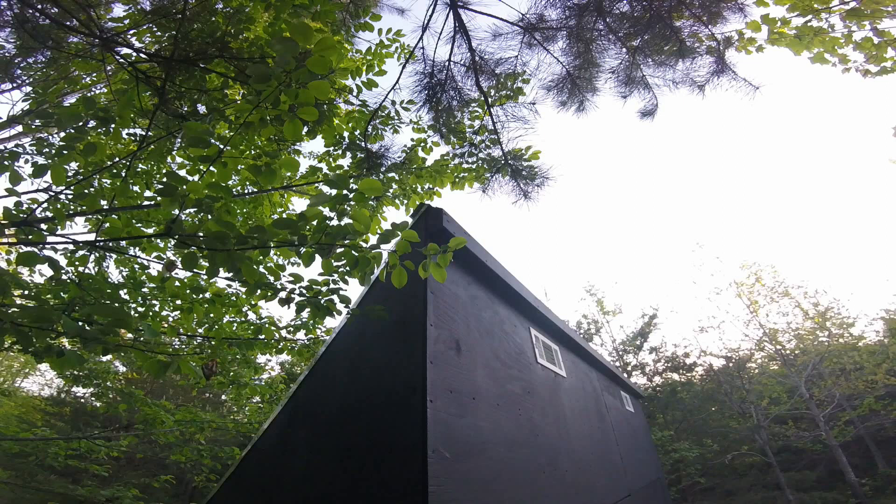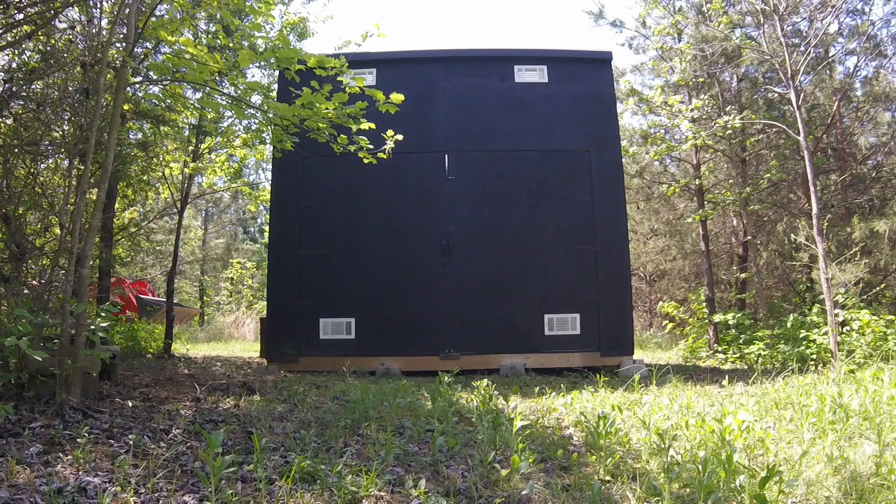There is a 12 by 8 header going across the top of the building on the inside, and I added this additional piece on the outside to have a place to attach the flashing to and create a little bit of an overhang.